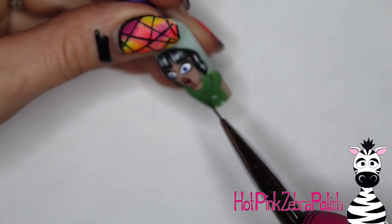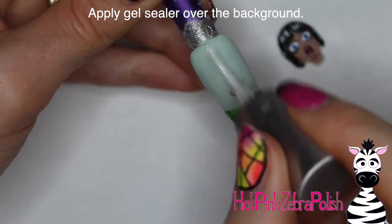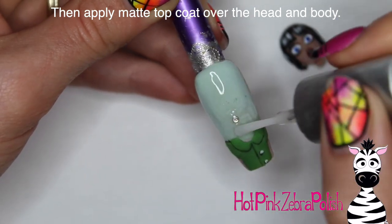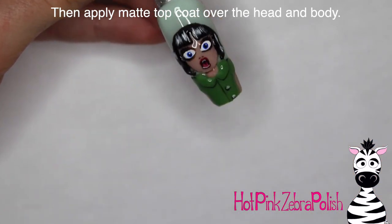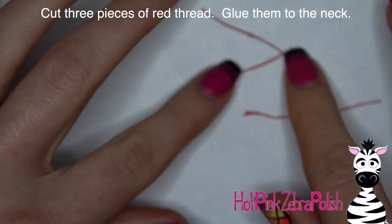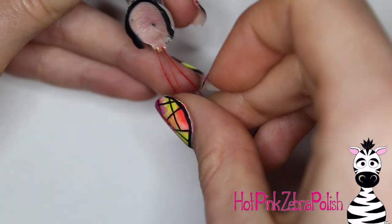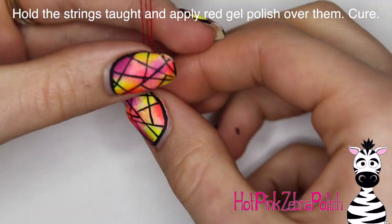Then I'm going to take some diluted black paint and add just a couple of outlines on her shirt. After that, I'm going to take her head off and apply some gel sealer over the background — just over that minty green background. That'll help seal your magnet in place so it doesn't pop out on you. Apply some matte top coat over her head and over her shirt. Then cut three pieces of red thread, whatever length you want as long as they're long enough. Flip her head over and glue them to the base of her neck with some nail glue, and let those set up until they're secured.